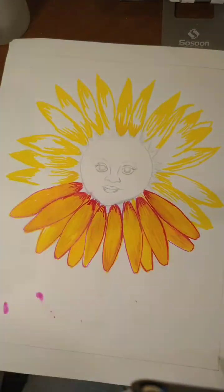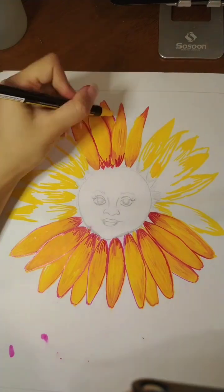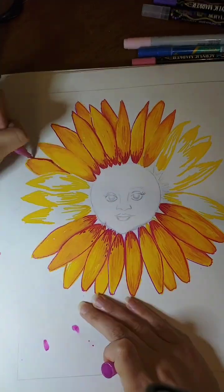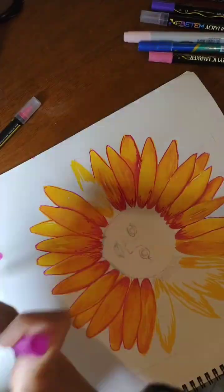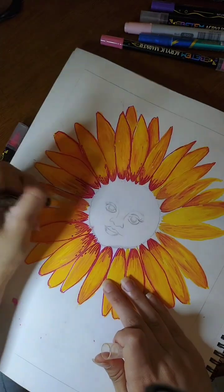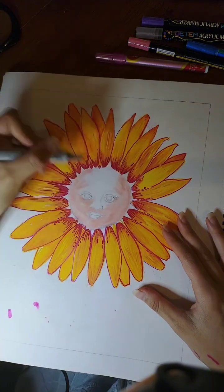I thought it came out pretty good — I found it creative and fun. I had a hard time with these markers because I'm left-handed and smudged a lot. The glittery markers especially — you can see on the bottom of the page I smudged it a bit. They require a lot of waiting time to dry, and I got impatient and didn't wait, so I smudged it all over.